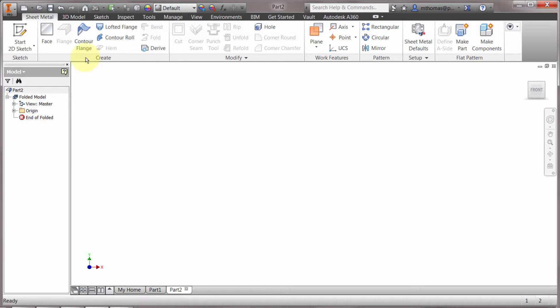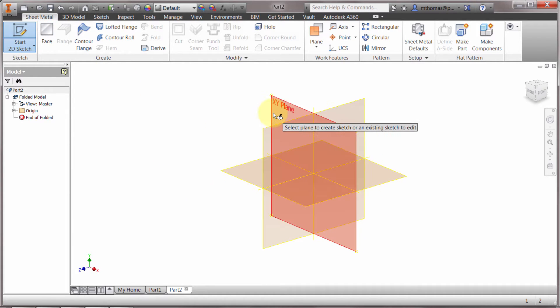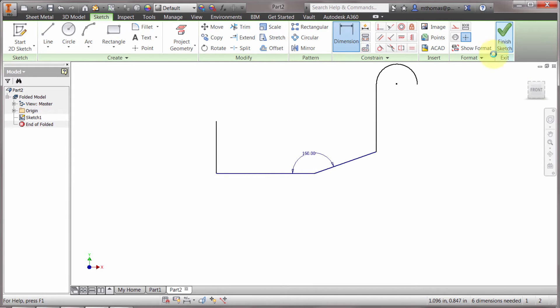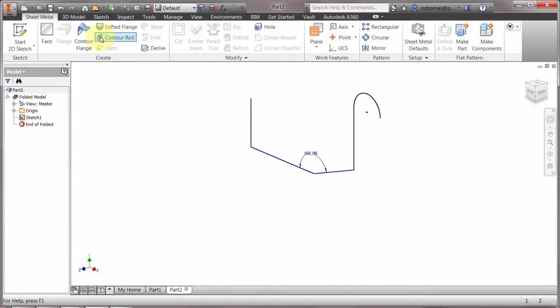I've created a new sheet metal component and I'm going to start a sketch on this plane here and create the shape that I want to end up extruding. Let's go down, come over, go up, and for fun I'm going to put a bend in there. I could dimension this, which I normally would, but in this case I just want to show the process — the feature. I'm going to use what's called a contour flange.